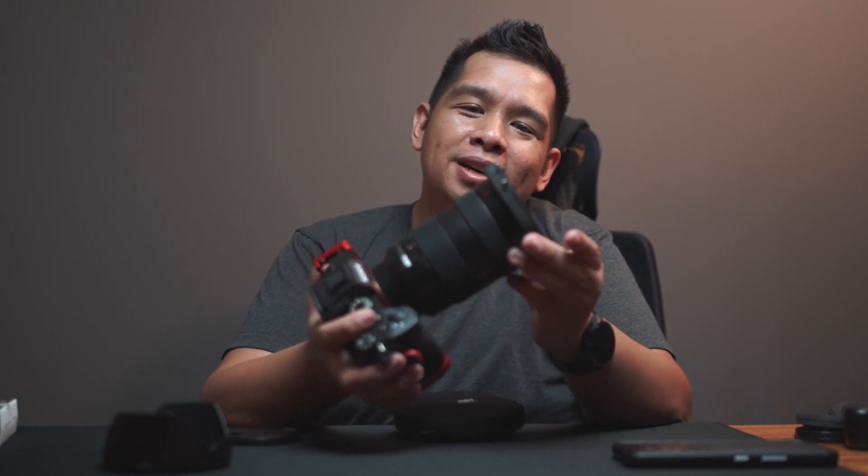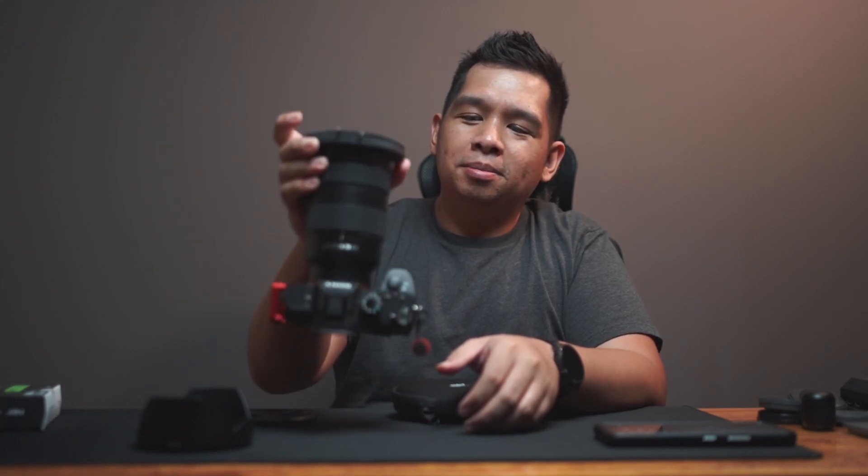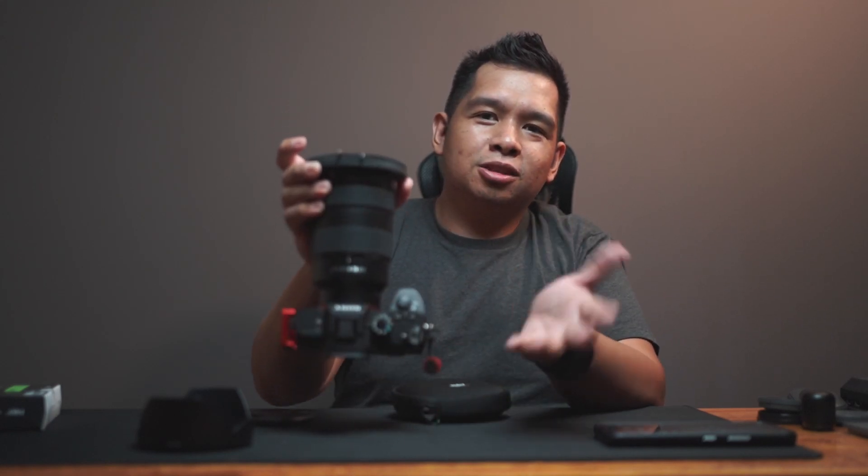It takes a bit of practice to get used to mounting the filter — I can say that with all honesty because I dropped it the first time around. But it's pretty steady and should be able to support the weight of the camera. This is something I always test with filter holders to make sure they don't just fall off. In terms of mounting, it's really amazing given that it's compatible with four different filter sizes.